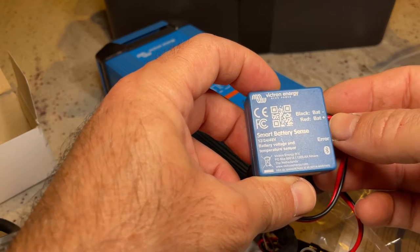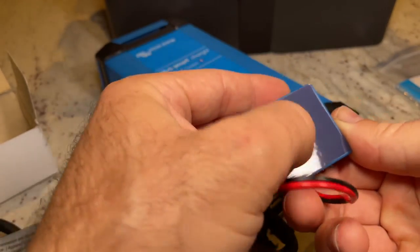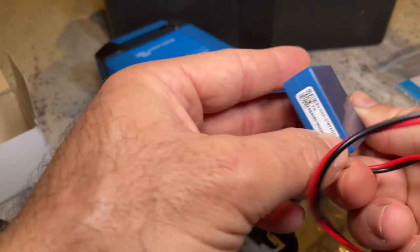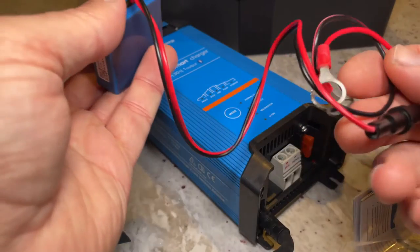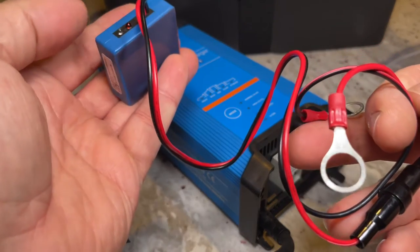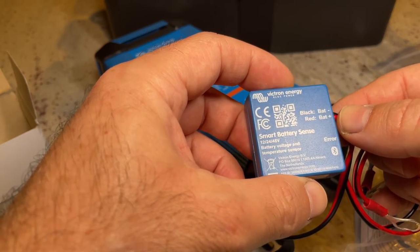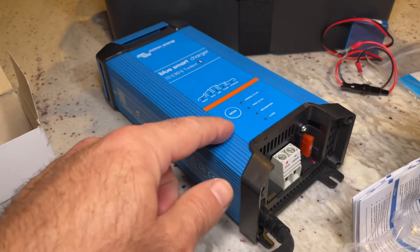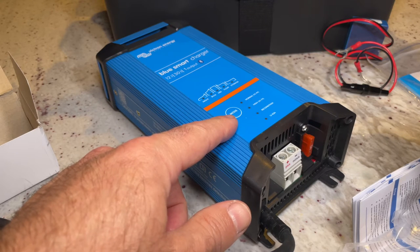I will put this on top of the battery inside the box. This one has a two-sided sticker and it connects to the positive and negative of the battery, and this should give us the status of the battery. So let's start setting up the cables for this one and then connecting it to the battery.